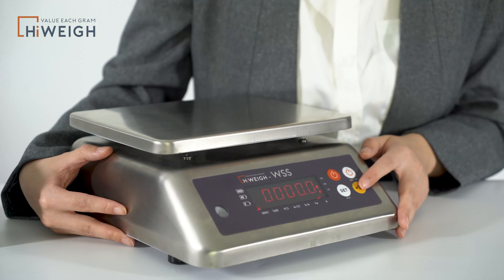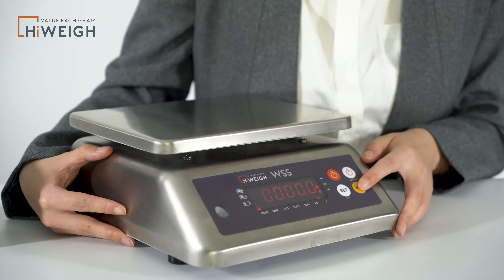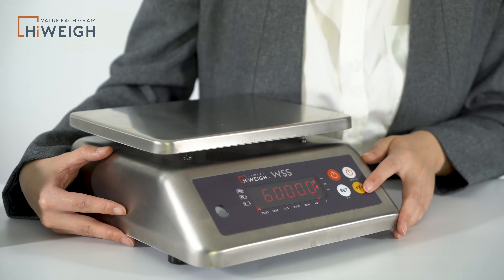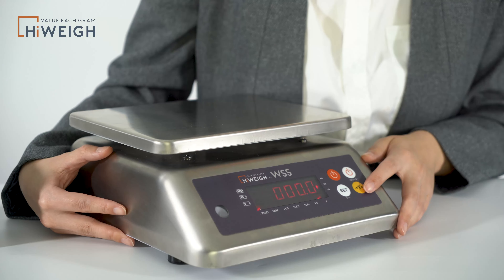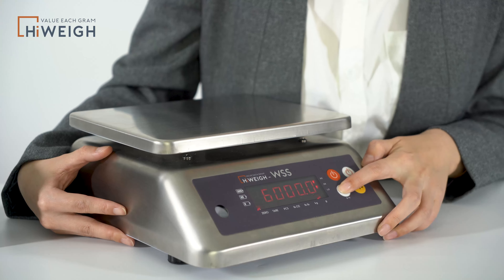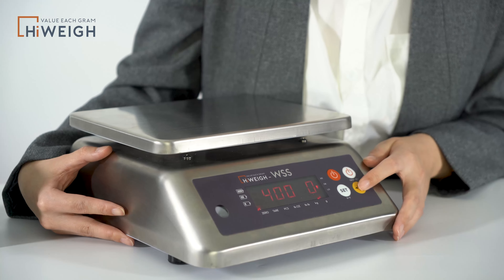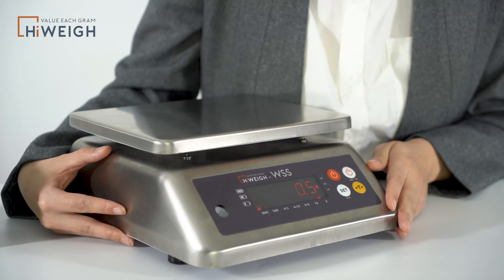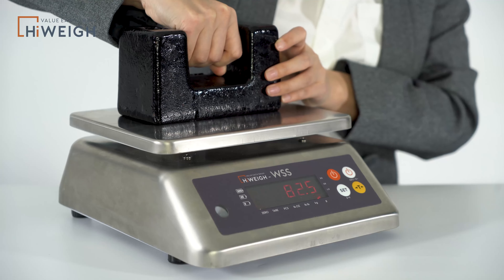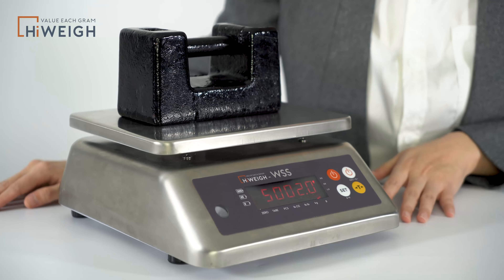This is the underlimit setting. Press the Set button to increase the digit and press the Tare button to confirm and move to the next digit. When you finish the underlimit setting, it will enter the overlimit setting — repeat what we just did to set it up. For example, here we set it as 4000 grams. Then we put a 5kg weight on the platform and it shows HIGH, meaning the commodity is overweight.